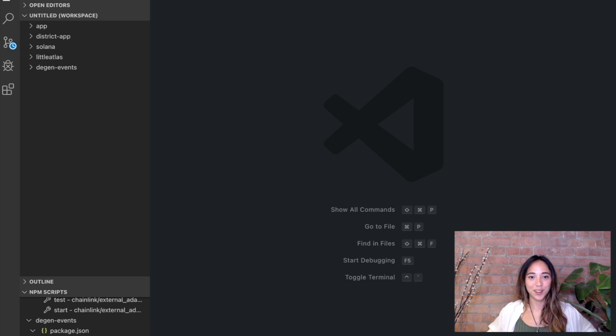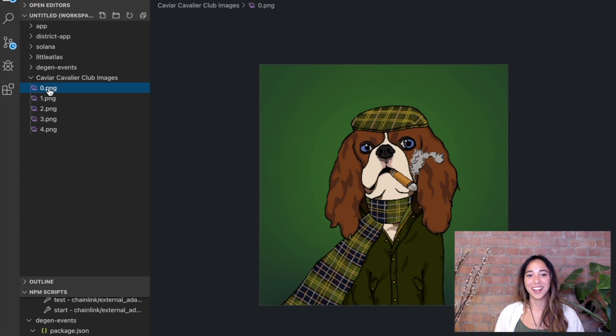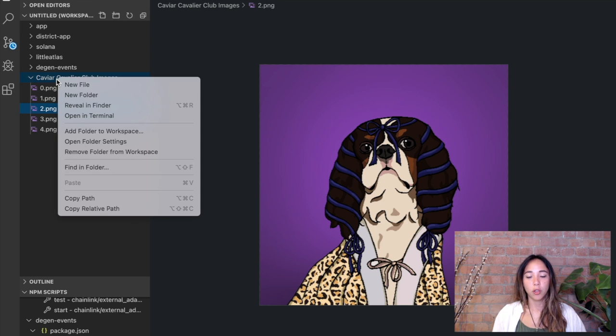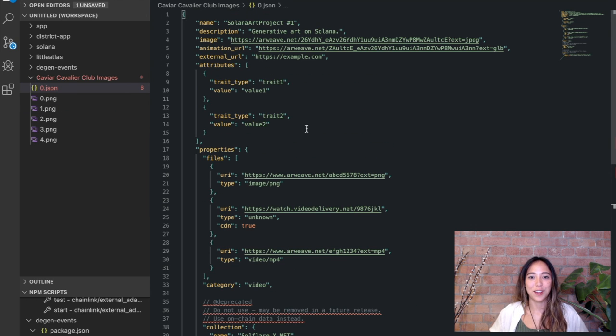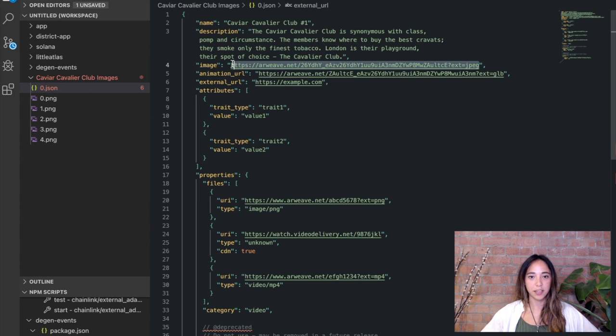In order to create those JSON files and that metadata, let's use a text editor — I use VS Code. I'm going to drag my folder of all my Caviar Cavalier images into VS Code so I can see all the cavaliers labeled. One tip about the candy machine is that all the images should be numbered, and their associated JSONs should have the same number. I copied the JSON format from Metaplex's documentation and am going to edit it with information about my Caviar Cavalier — giving the NFT a name and a description. Because this is `0.json`, I'm going to associate `0.png` with it.